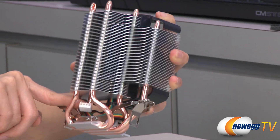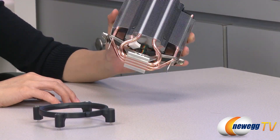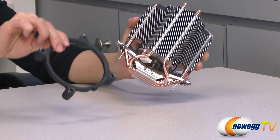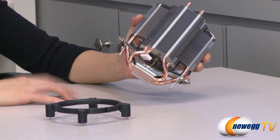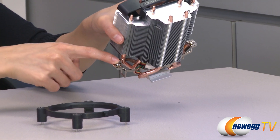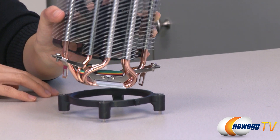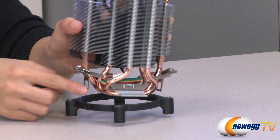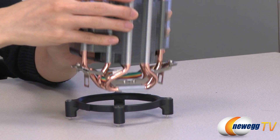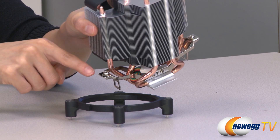Here is its 4-pin fan connector. If you want to mount this onto your motherboard, let's say for the Intel setup, first you'll need to mount this clip onto your board using your push pins, and then you'll have to loosen these two screws here. Apply thermal paste and drop the heat sink into place, and attach the clips on these two ends. Bear in mind that for AMD setup you'll have to make sure these screws are in the outer position.